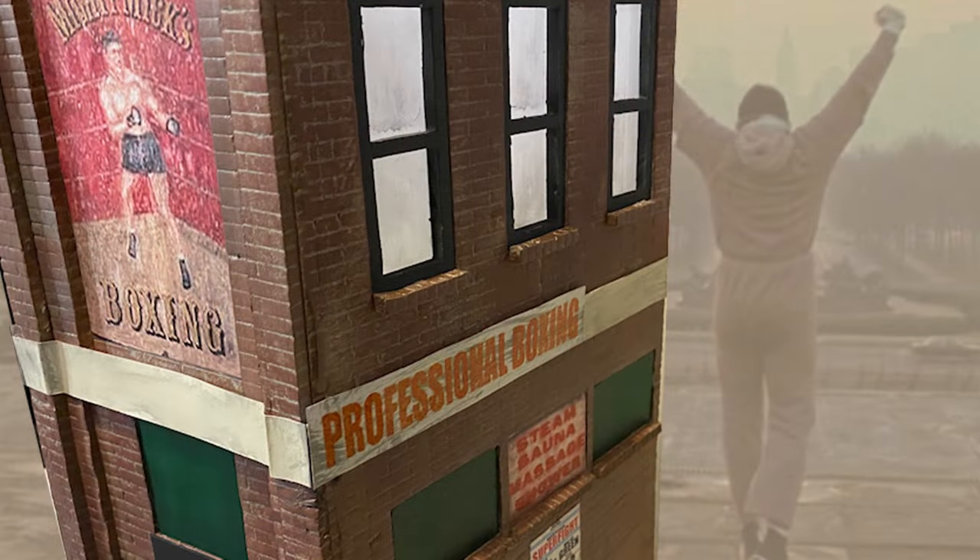And that's it — my 1:16th-ish scale diorama of Mighty Mix Boxing Club. I was just in the mood to do something different: no sprues, no instructions, no paint guides, just start with a blank canvas. I hope you enjoyed it as much as I had fun making it. Until the next time, hailing frequencies closed.